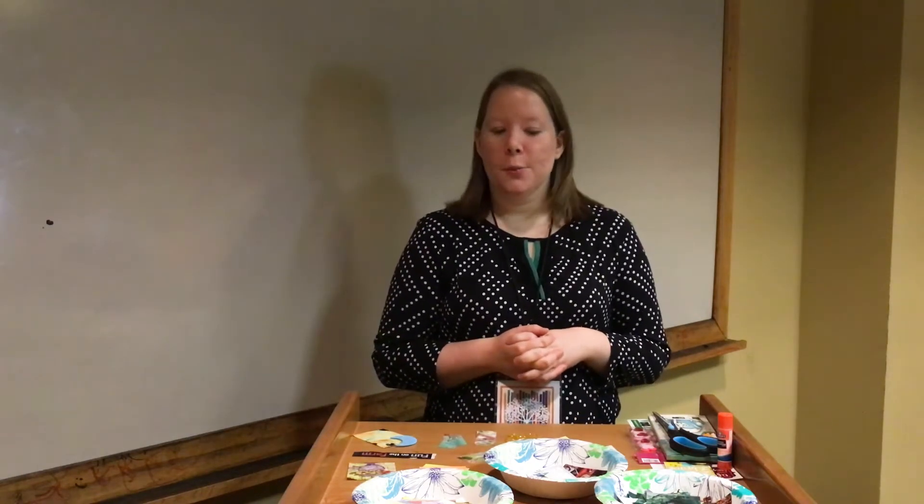Hello, I'm Katie from the Faulkner County Library, and we are here with another Miss Ann's Crazy Creations today.